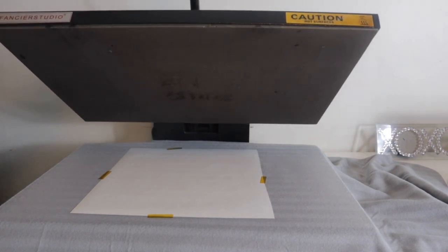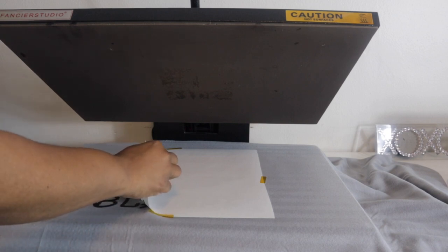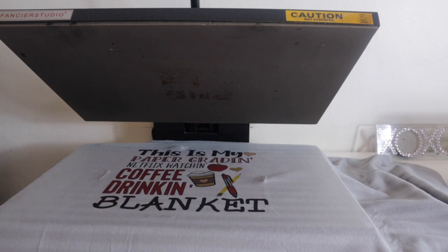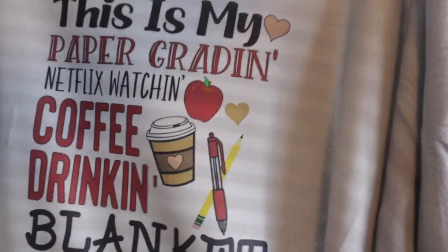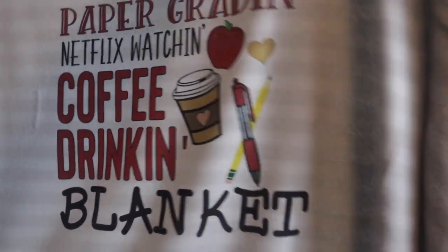We are all done pressing our blanket — let's see how that went. Not too shabby! Remember, this is 100% polyester, and this is how it came out. I put it centered on the blanket, and the color looks really nice — it comes out really, really good!